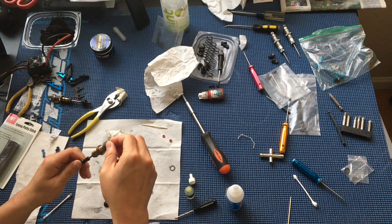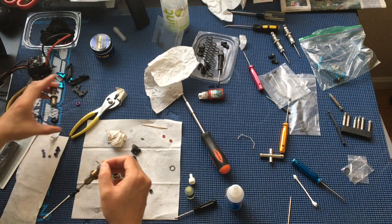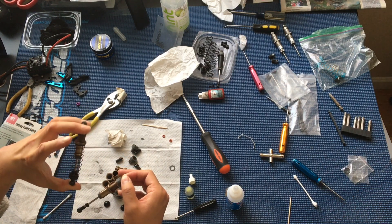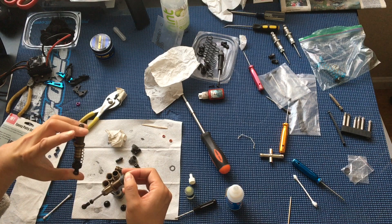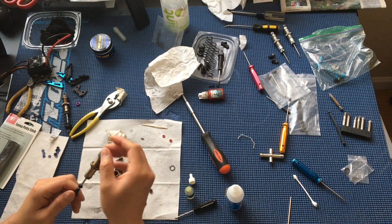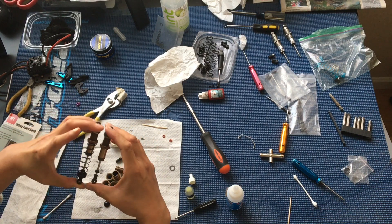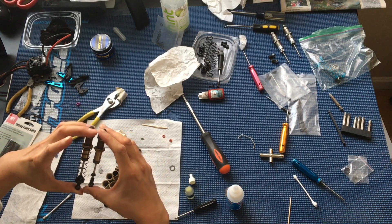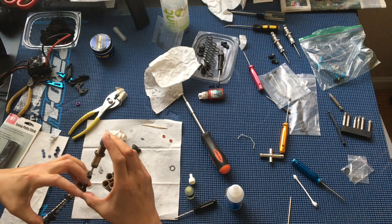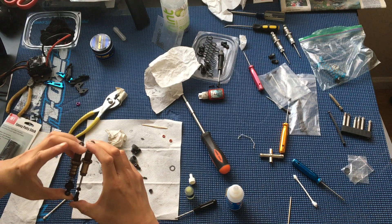Just tightening up the cap. Then comparing it with the travel of an existing shock we had already rebuilt and checking the rebound.